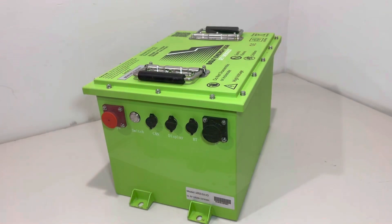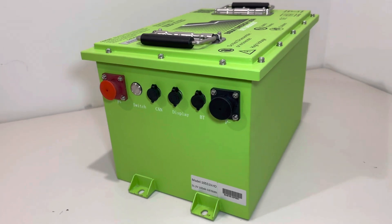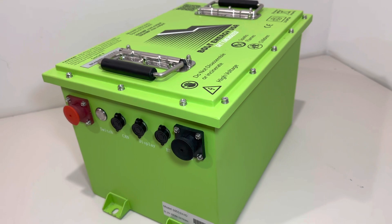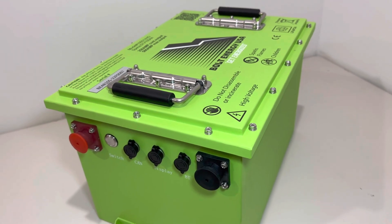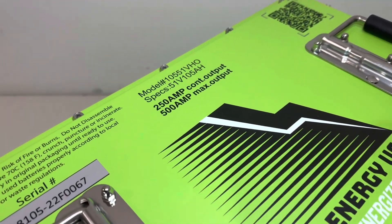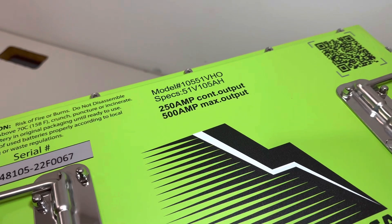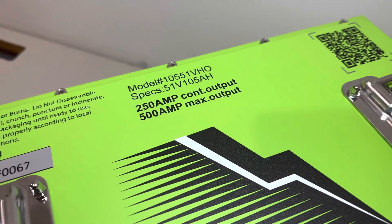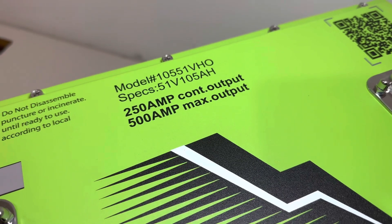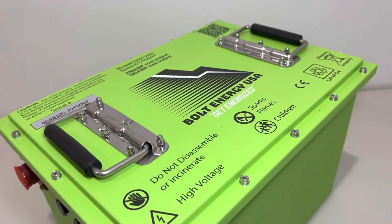Now that we have the battery out and on the table, let's discuss the battery specs. This is a single-unit drop-in lithium battery for golf carts. It is 51 volts, 105 amp hours. It has a 500-amp max output for 30 seconds and a continuous discharge rate of 250 amps. This battery comes in a powder-coated steel shell and has handles on the top.